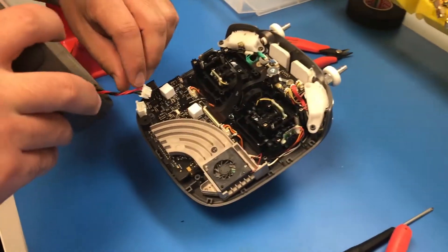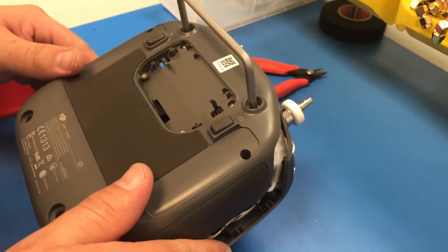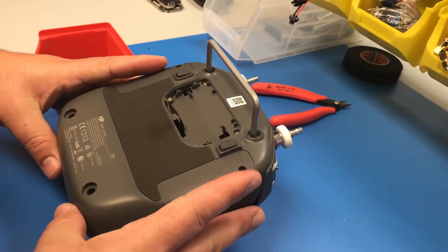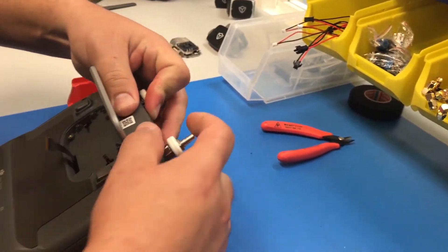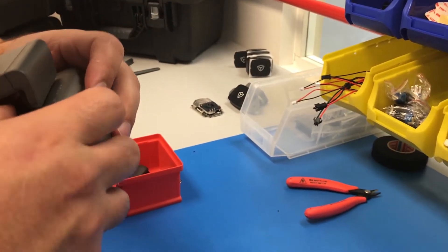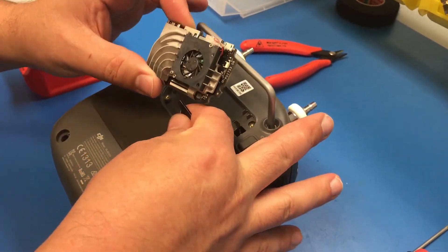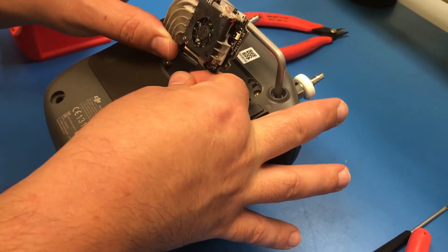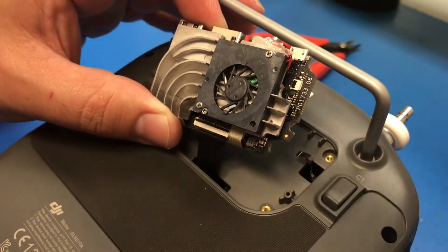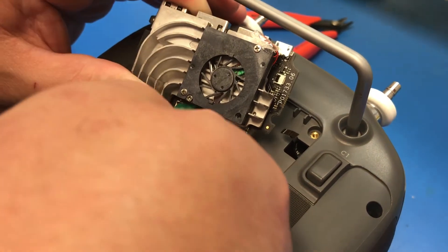Now we're going to reconnect the battery connector. Then we're going to fish the main com board cable through, and you should hear snapping as it goes back together. Now you're going to take your I/O board and reconnect your ribbon cable first — otherwise you're probably not going to have enough room after the fact. Push in your connector all the way up to the white line, and then push down on the retaining clip; in this case you push forward to make it go down.